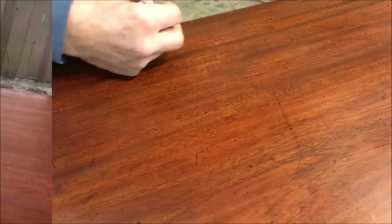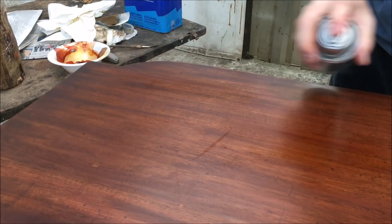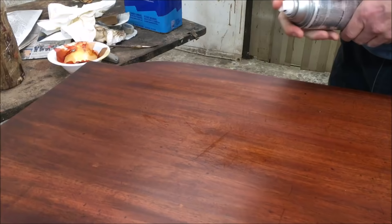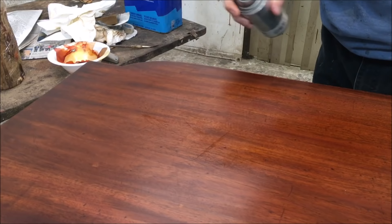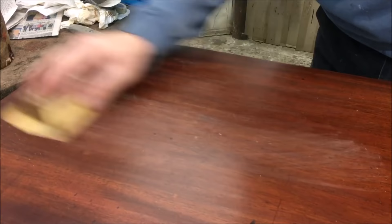Now the next series of steps is going to be spraying some acrylic over the area where the scratches are to start filling them in. This is a process of spraying some acrylic over the area, letting it dry, and then cutting back the area around the scratches. I'm going to repeat this maybe a dozen times until all of the scratches are filled in.